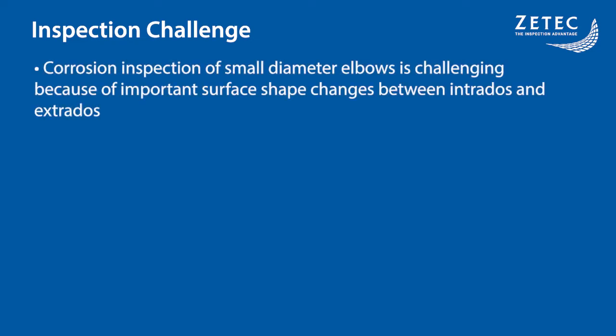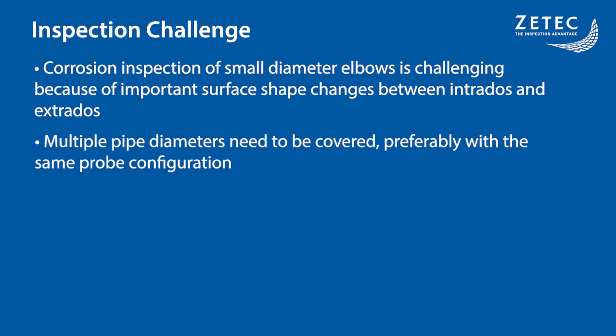Elbow pipes are one of the most common complex geometries in ultrasound inspection. Although it is a common geometry type, the corrosion inspection of the full elbows remains a difficult challenge because of the surface shape changes between the intradose and extradose surfaces. Adding to the inspection difficulties, most plants and inspection sites have multiple pipe diameters in a single location and should preferably be inspected with the same probe configuration.